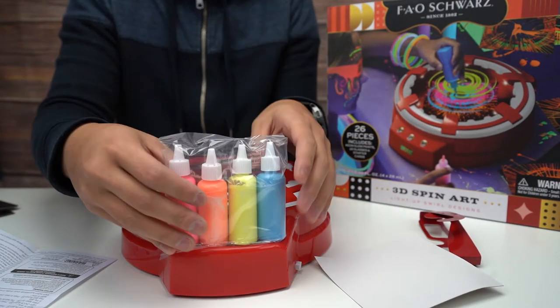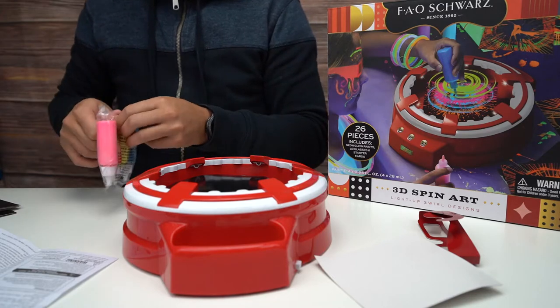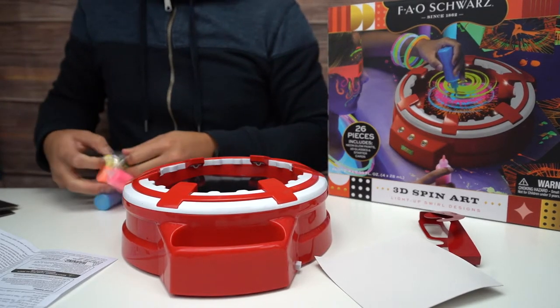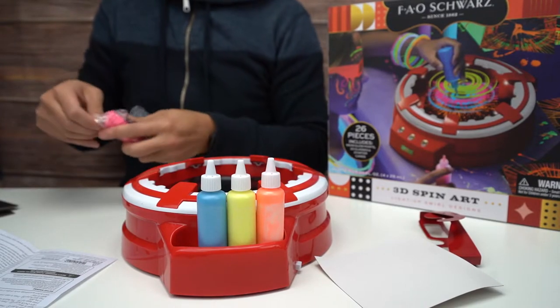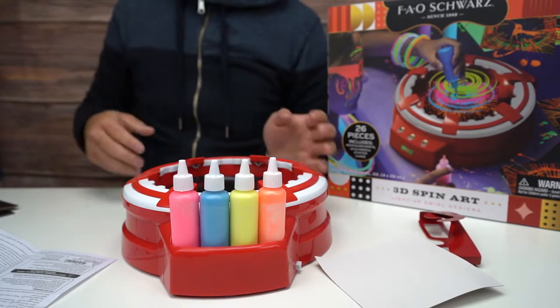I think this is where you put your paint. Do we store the paints in this thing? That's pretty neat — so now we don't have stuff laying around. That's cool.